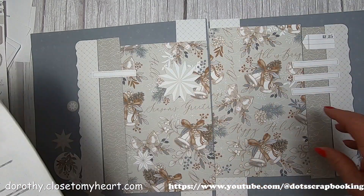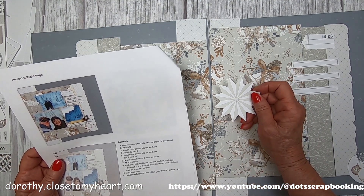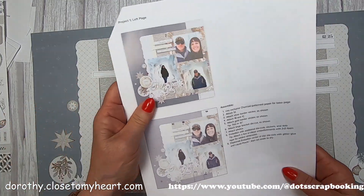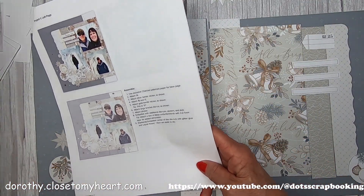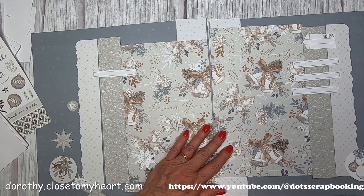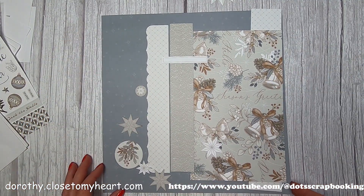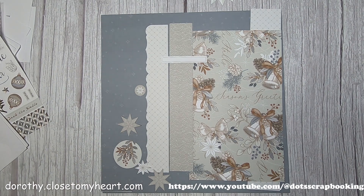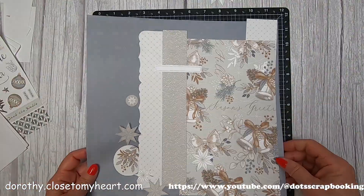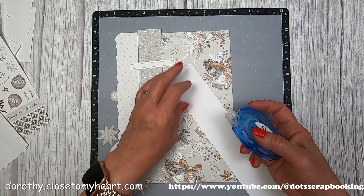I'm flipping over to page two, trying to figure out where the big star goes, and find it actually goes over on page one. There are silver borders that go on here, and you can run the border the full length. But if you're covering up a piece, that border isn't being shown. I'm using my layout mat to help figure out exactly where all the pieces go - to eyeball and measure.